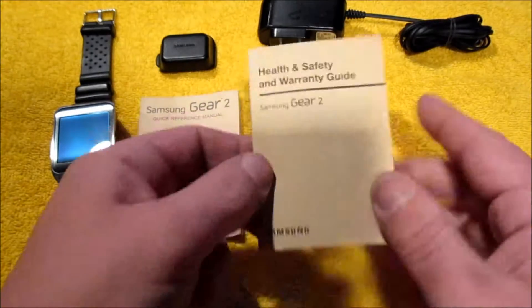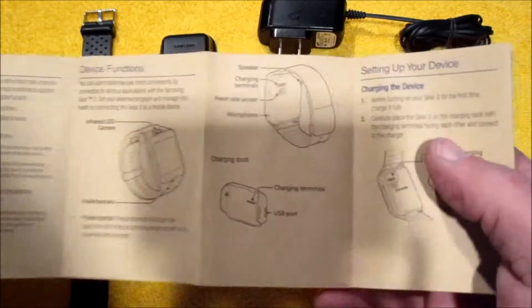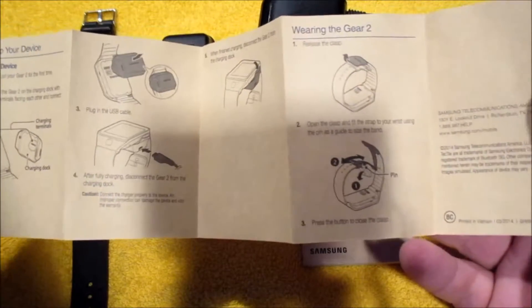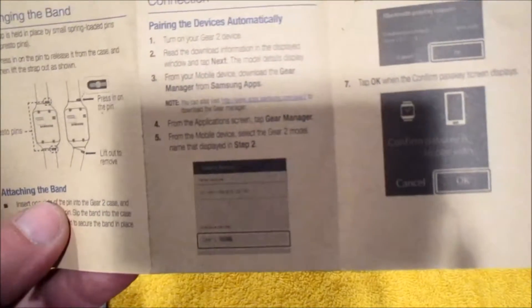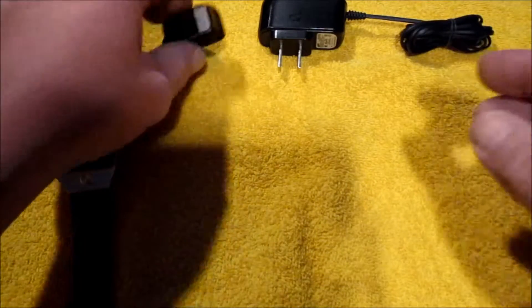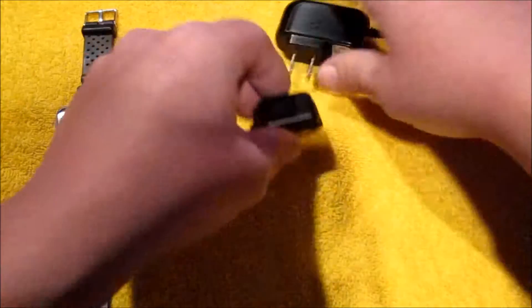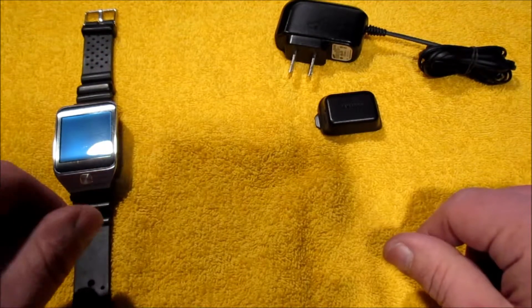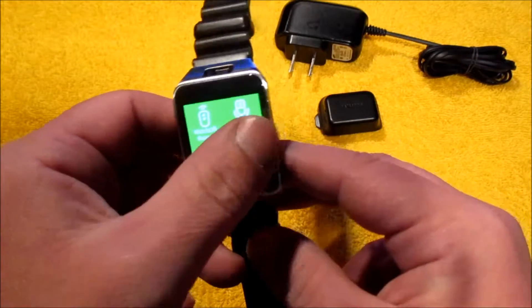Here's what's included: a health and safety and warranty guide and a quick reference manual. It shows you how to charge the device and how to put a band on it. The original band that came with it had a clasp — I don't have that band, but there is a replacement band. It shows you how to change the band, connect to Bluetooth, and navigate from your home screen. Here is the charger with the Samsung logo, and the charging cord. When I was using this I was getting roughly three days on a single charge.